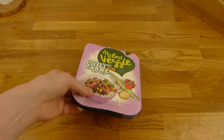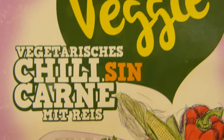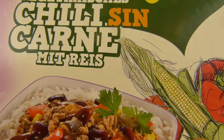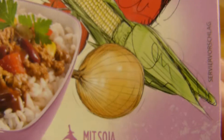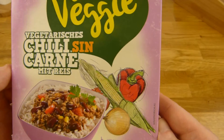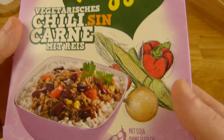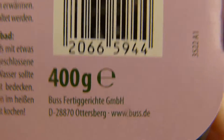Welcome back to another German food review and it's veggie time. My best veggie: Chili sin carne — chili without meat and rice, with soy, without meat. The packaging is fancy. This is discounter stuff. I bought this in the Deal Store for two euros. It's made by Bus Fertiggerichte GmbH.